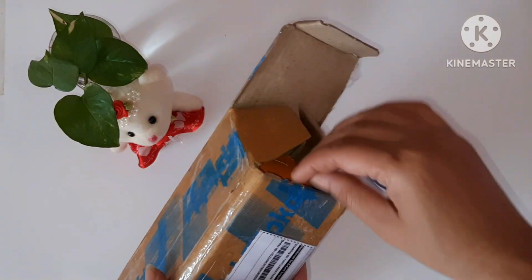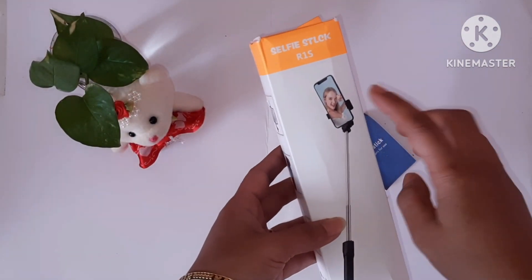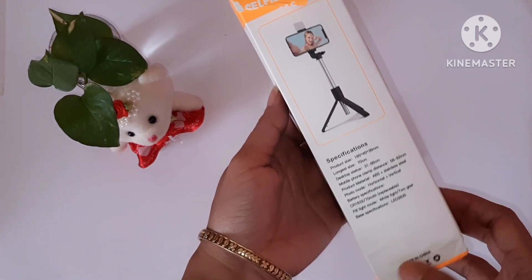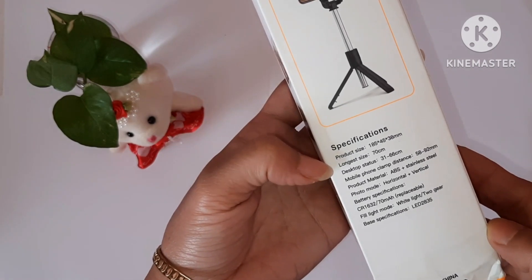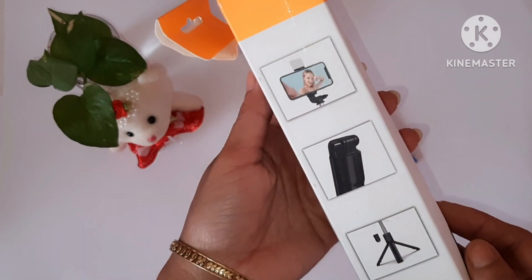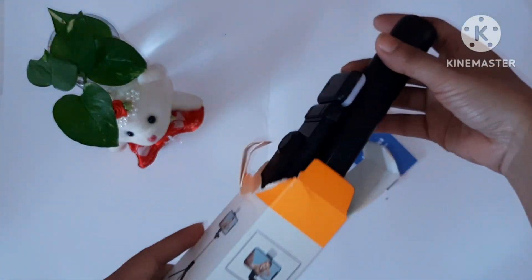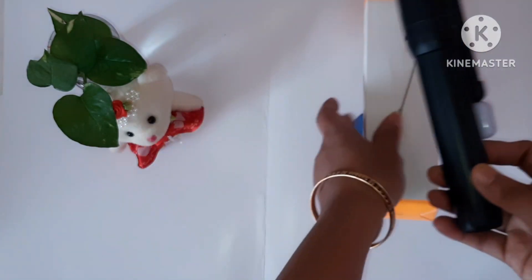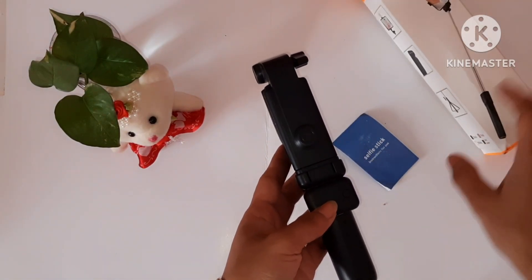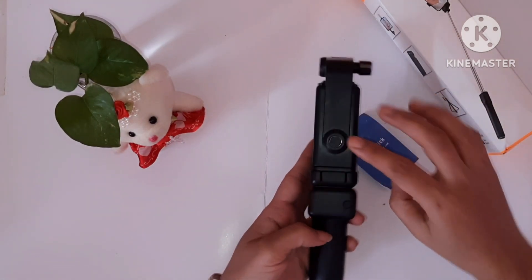I am going to show you a selfie stick. This is a selfie stick with dual LED light and tripod. This selfie stick is made of ABS and stainless steel material.